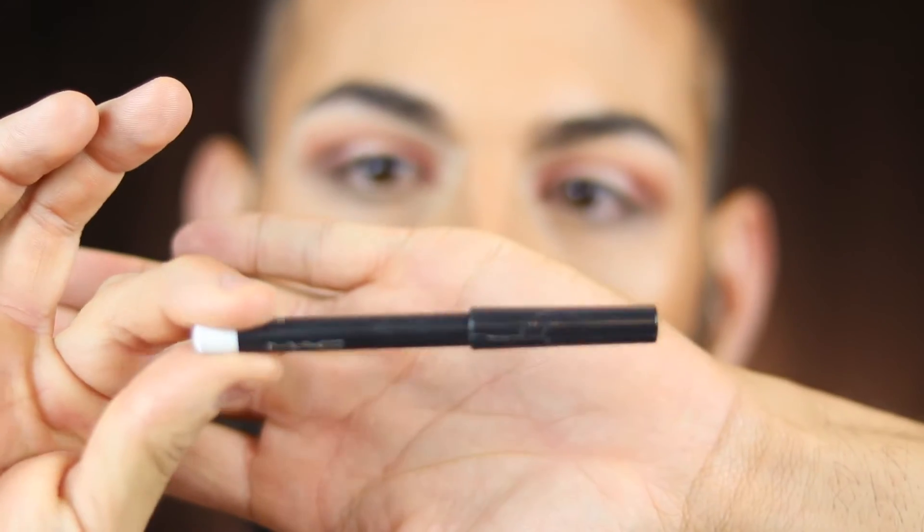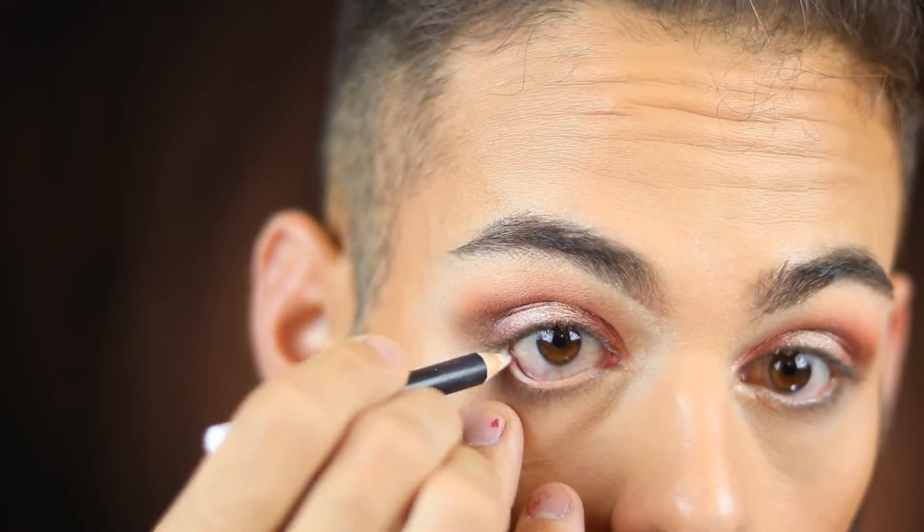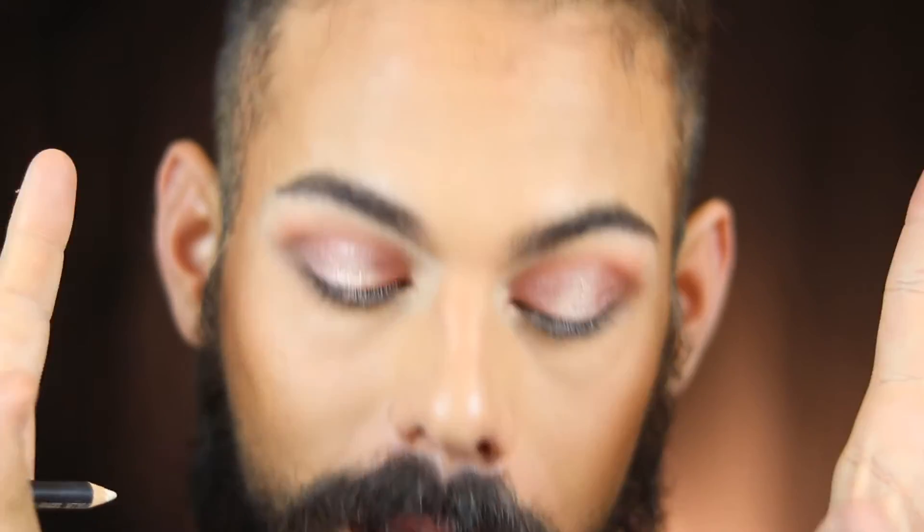Now I'm taking a MAC white liner and going into my lower lash line. I want my eyes to have that really open, doll-like eye effect for Valentine's Day — you want to look really doll-eyed and cute.